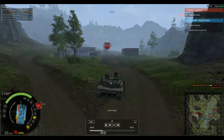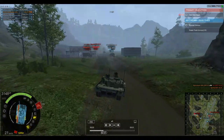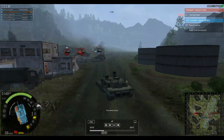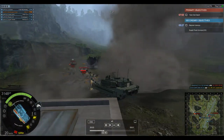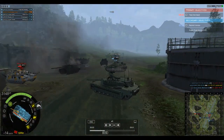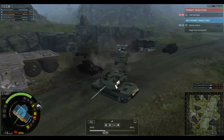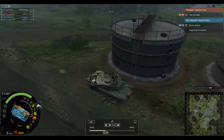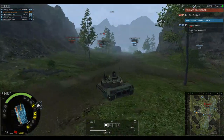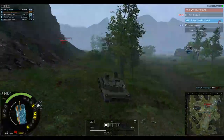Crew comfort becomes a factor, and ammunition count becomes a factor too. A 140mm round obviously takes up more space than a 120mm round, which means you're going to have a lower ammunition count. It's also going to be harder to load the rounds. The shells are heavier, making them slower and harder to load the main gun — there's not a whole lot of space inside the tank as it is. Crew fatigue and crew strength become real problems.